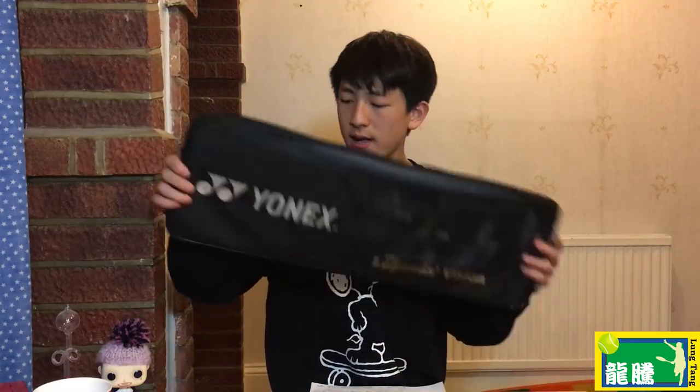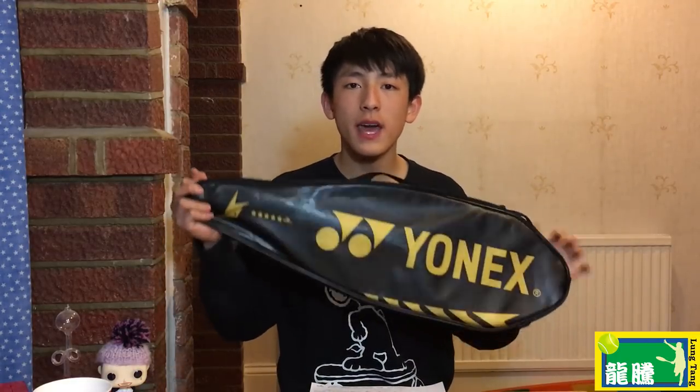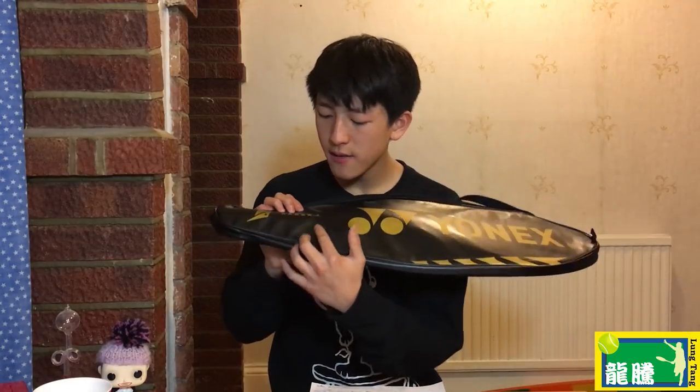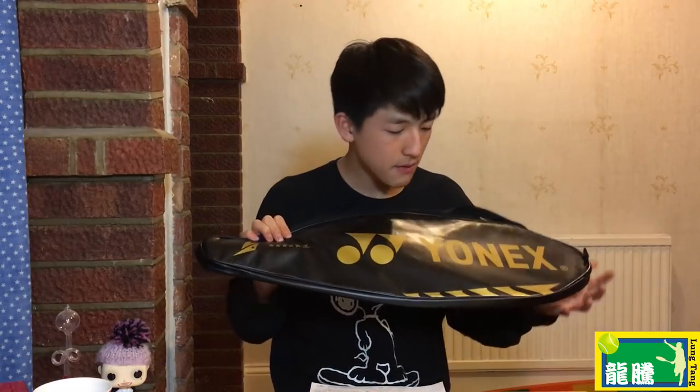Here is the Dura 10 in the frosty blue Lee Chong Wei color edition. Now let's look at the Legends Vision Edition rackets — for example the Arc Saber 10, specifically the Telfik Edition. Here you can see the Lin Dan Force case, which is very similar to the Voltric series case in shape but with different colors. You can see the five stars representing China and the Lin Dan logo — everything is very clean and perfect.